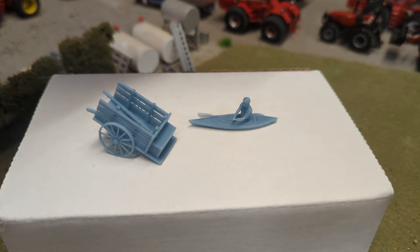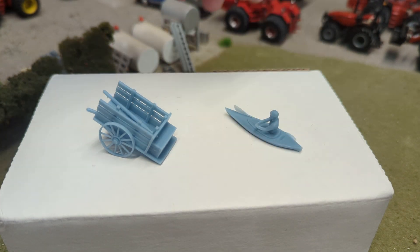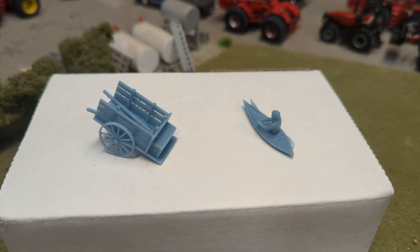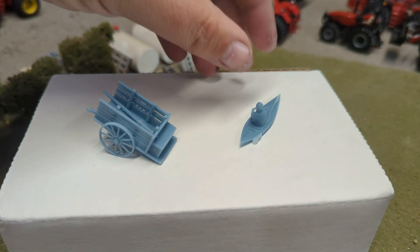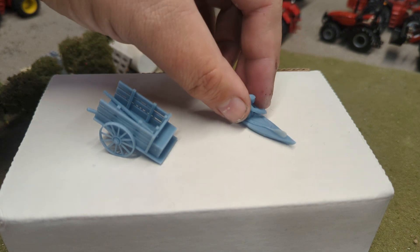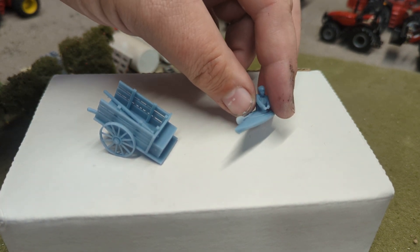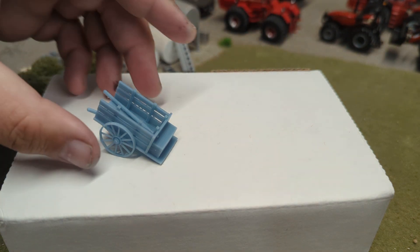First up, as you guys know, Dogtown has a little bit of a stream situation going on. So check this out — we've got a kayaker. He's got room for a fishing pole, so he'll be fishing off his kayak over there on the stream at Dogtown. Really neat. You can even see the oar. The detail is incredible on these — just an absolutely fantastic design and detail print on that.